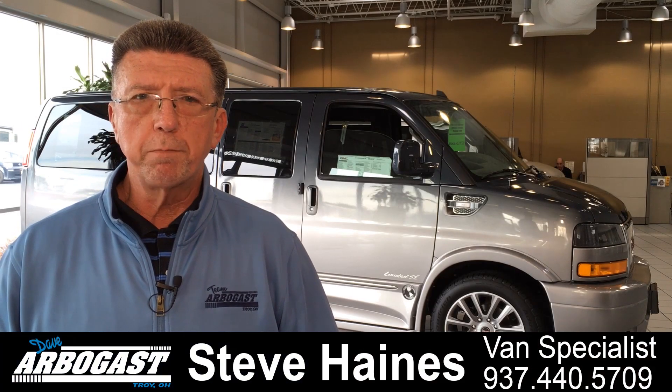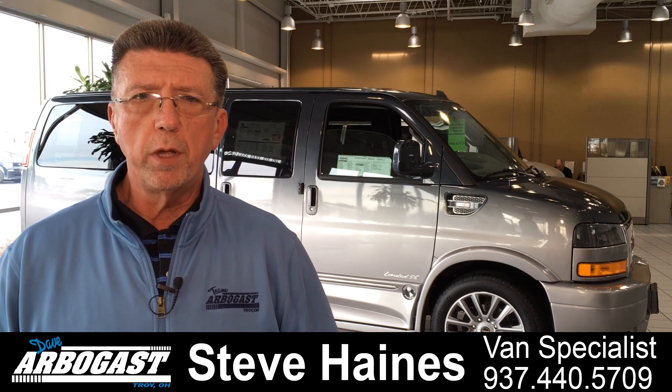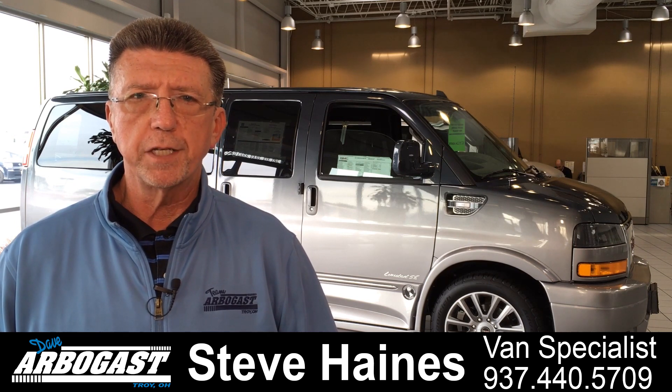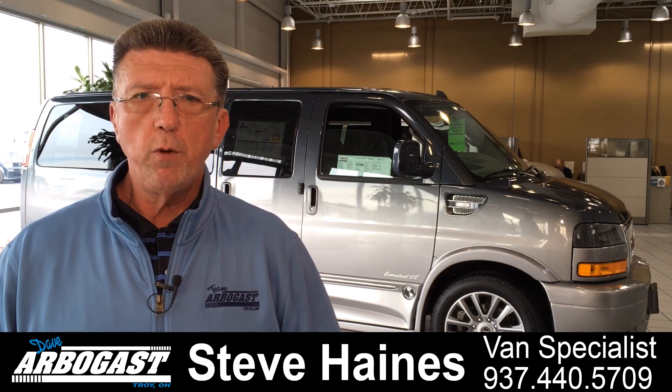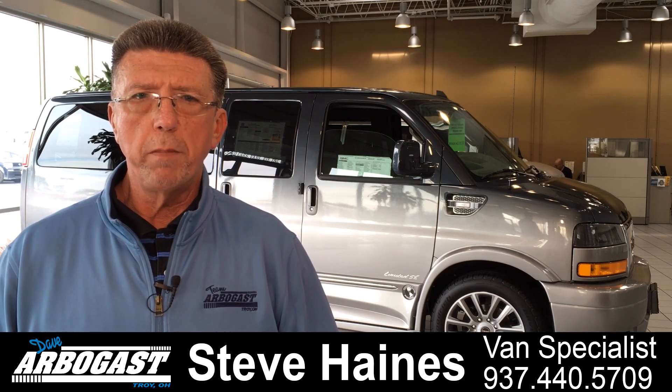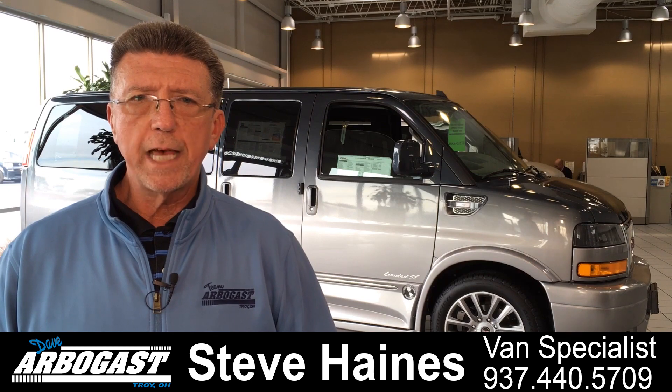Hi, my name is Steve Haynes, Conversion Van Specialist for Dave Arbogast Buick GMC. We have over 100 new and pre-owned conversion vans in stock. Feel free to view our videos and our inventory. If you have any questions, feel free to call me. My number is 937-440-5709.